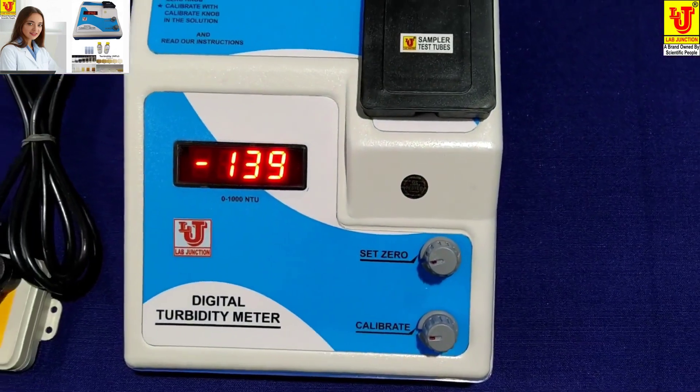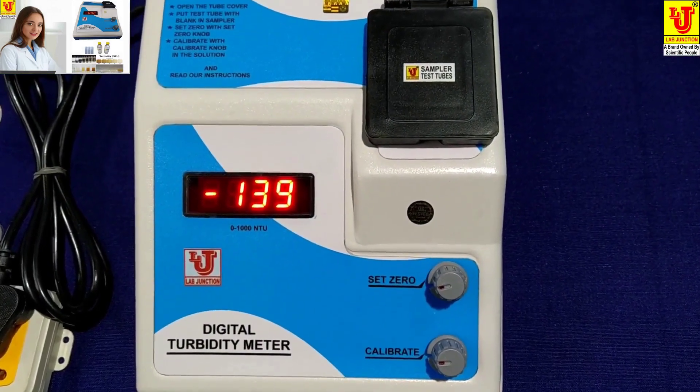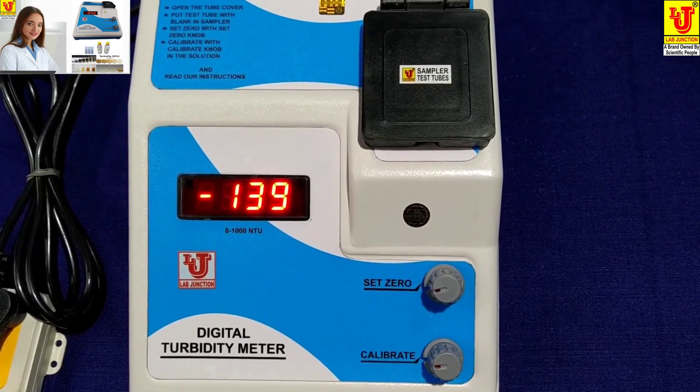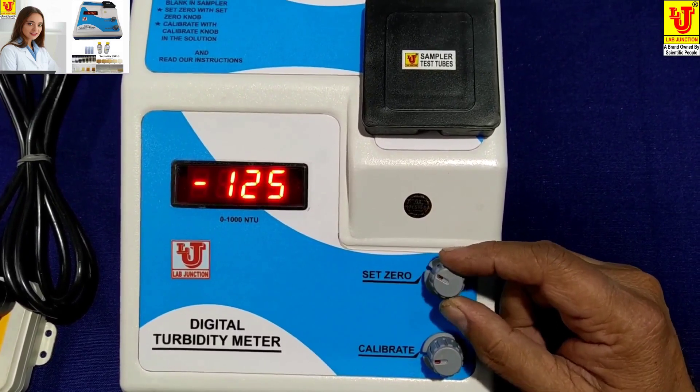My blank is distilled water. If you have your own blank, then you can use that. I am using distilled water as the blank. Now you have to set zero using the Set 0 control.